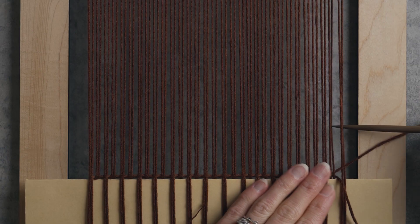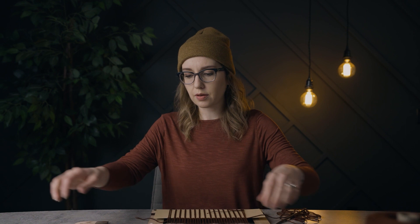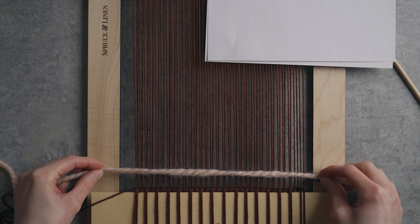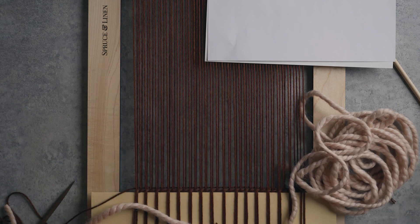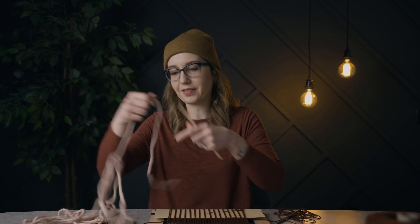Now that our twining stitch is in, I'm going to do a plain weave row — over one under one all the way across with this particular yarn. Now that the plain weave row is in, we're ready to start the pattern. I'm going to grab some of this light pink yarn and work with about three arm lengths. This pattern is 16 rows, so I want to check how much yarn that is so I'm not taking more than I need. It's just over three arm lengths, so I'm glad I measured. I'll thread this needle and get started.